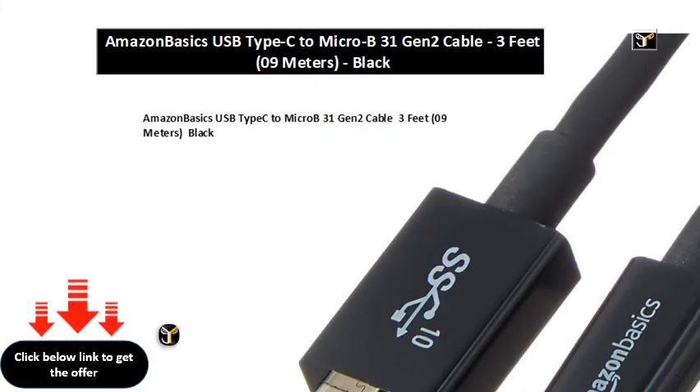Amazon Basics USB Type-C to Micro B 3.1 Gen 2 cable, 3 feet, 0.9 meters, black.